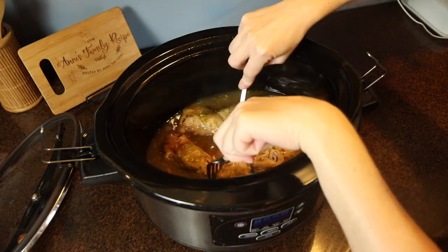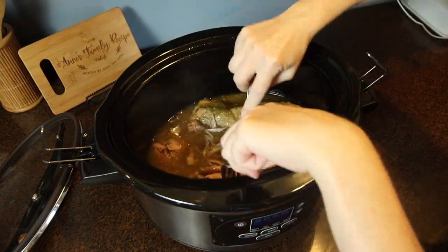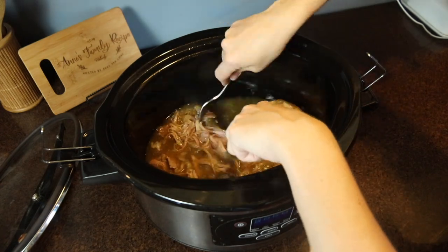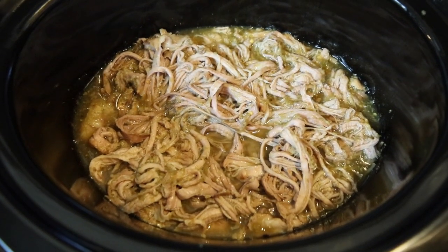When the meat was cooked through and ultra tender, I used two forks to shred it up. You can use this meat in tacos or enchiladas, but today I'm making rice bowls, and Lindsay's suggestion was to make coconut rice.